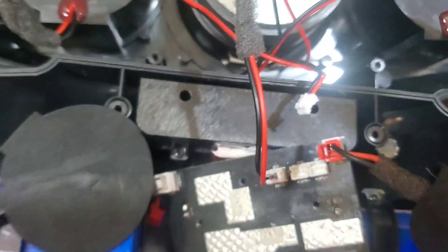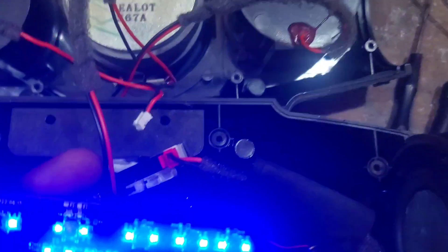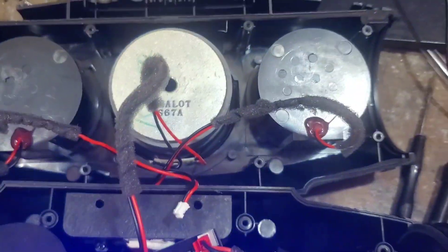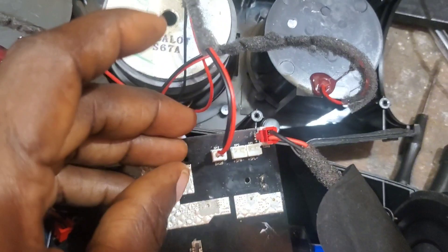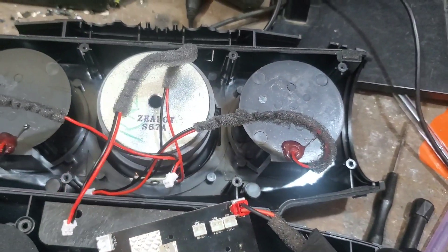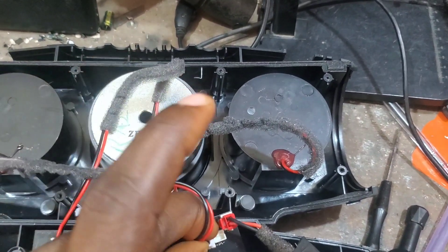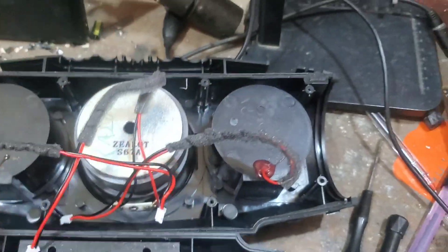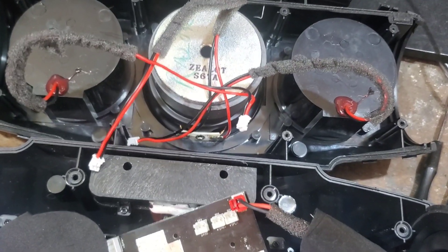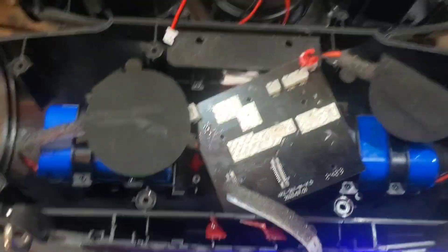Let me increase the volume a bit. Here is the volume — volume up. See the way it's sounding? It's giving a full, rich sound. This should be very loud now because these are the main speakers. And here are the bars — the woofer — you can hear the bass. That is all — that's how I fixed this. I don't need to show you how I close it up; I believe you know that. So that's how I fixed this Zealot S67 speaker.